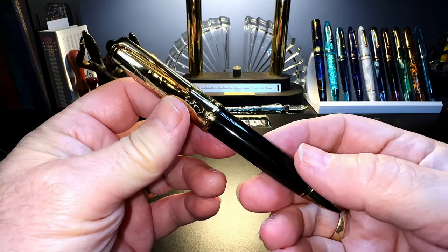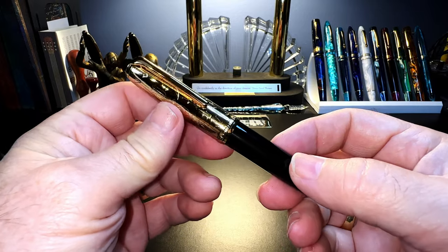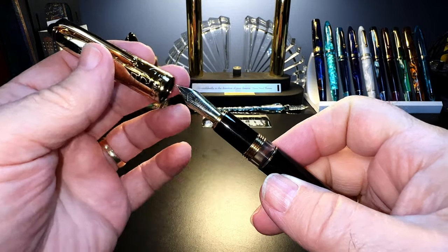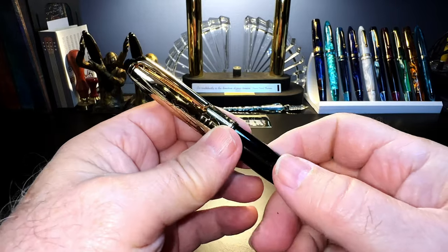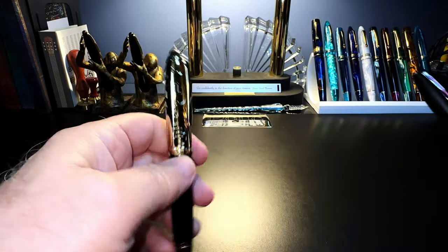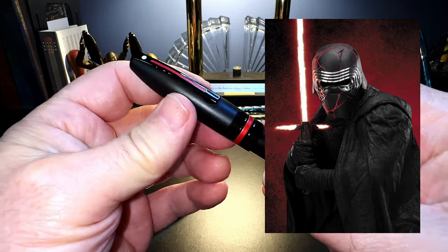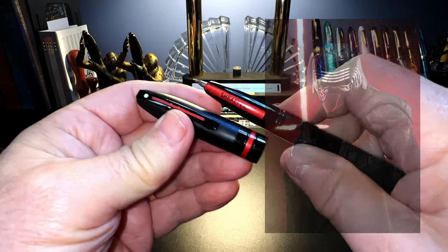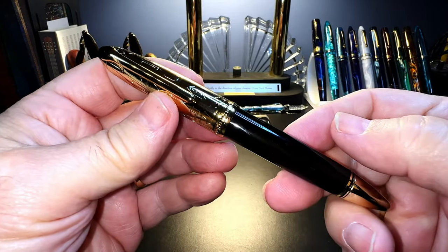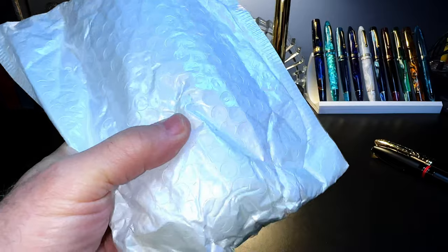A short while ago I did a review on this Hongdian N6 piston filler and I quite liked the pen. One of the difficulties was that I couldn't find a replacement for that nib, and it's very fine. Then an all-black version with a red ring came out and I kind of liked the aesthetic — I have this Sheaffer Icon with that Kylo Ren thing going with the black and the red, and I thought that might be an interesting version to look at. So I ordered one, it arrived, and let's open it up.